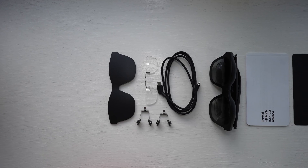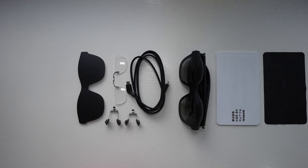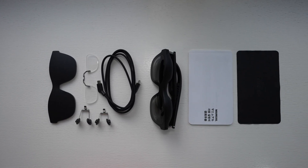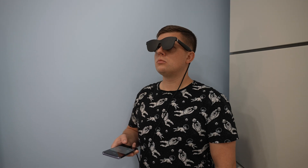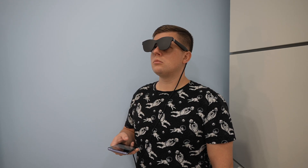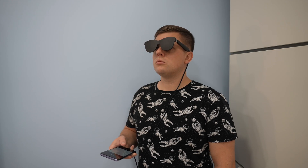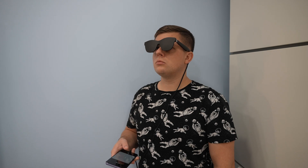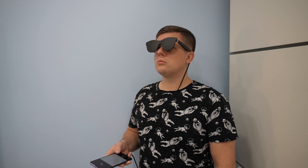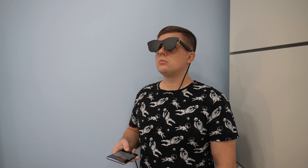The glasses are comfortable right out of the box, but make sure to choose the right size of nose pads found in the retail packaging. You also get a prescription lens frame, a really nice quality travel case, a USB Type-C cable, a cleaning cloth, and a light shield that I've used quite a lot. It blocks out the light and surroundings so you can see just the projected image — very useful on a plane, train, or anywhere you want to enjoy content without distractions.